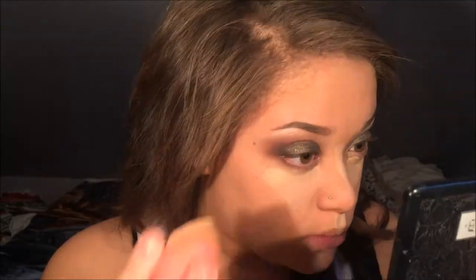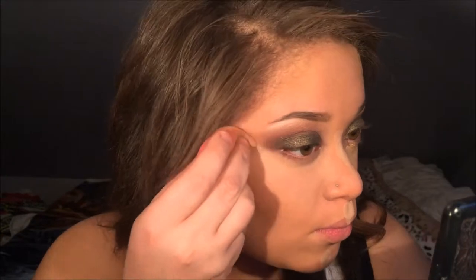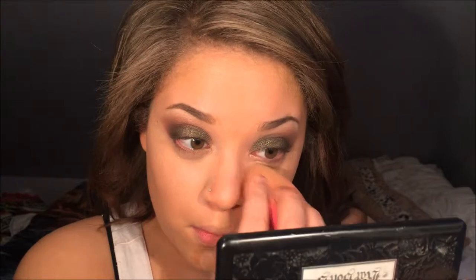Now I'm using my Master Conceal by Maybelline Eye Studio. I love doing my concealer after my eyeshadow look because it just helps carve everything out and make everything nice and sharp. I'm blending it out with my beauty blender, and I also applied my concealer on the high points of my face.